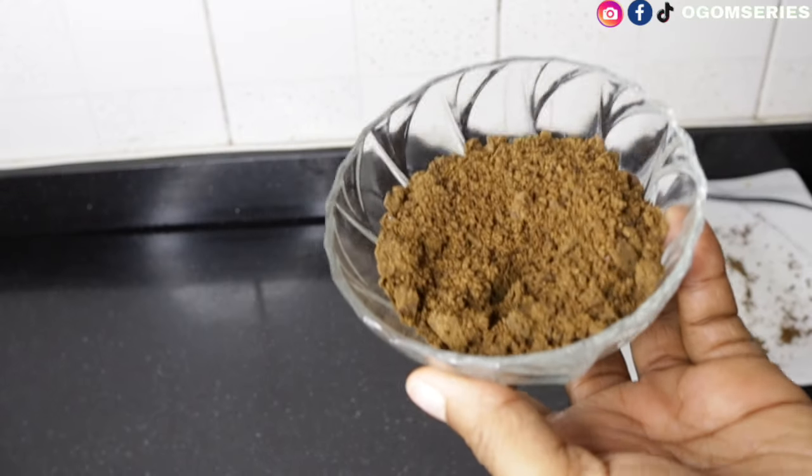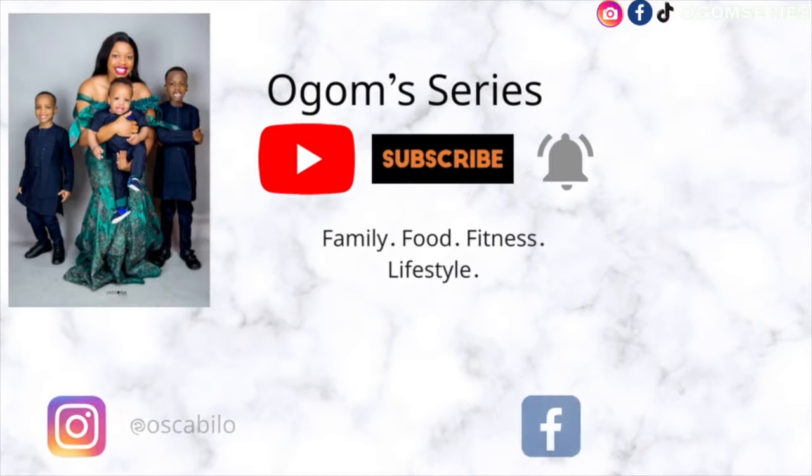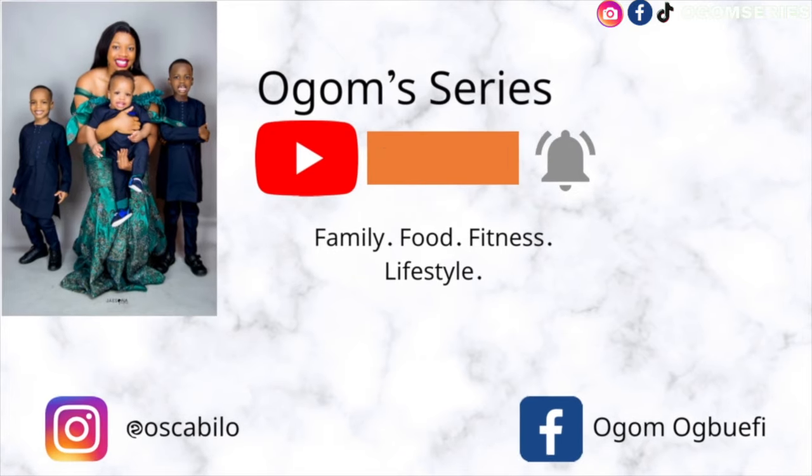Here is our pepper soup spice. Welcome back — today is cooking service and I'm trying to do two intro videos for different spices. Welcome back to the channel; if you're seeing my face for the first time, my name is Ogon, a content creator based in Abuja. Another spice I want to show you guys is pepper soup spice — peppery, spicy, juicy, sizzling pepper soup.